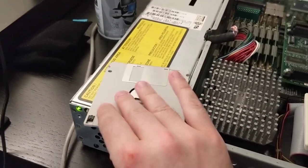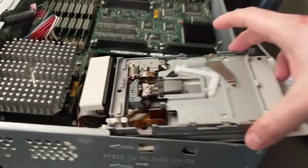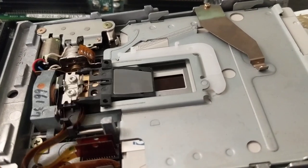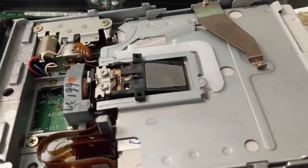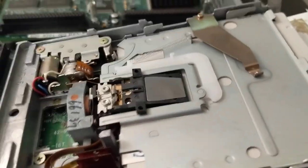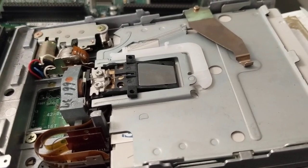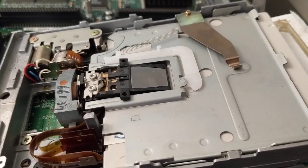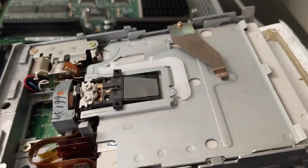I don't know how it detects which kind of media this is. Now, remember I said it has that fine control for the head location. It will actually seek to the end and then use the fine control to try to dial in the location of something, going back and forth over and over again. Eventually it goes to full extension backward and forward, making this horrible screeching noise. Whatever it's looking for, it can't find — I assume the heads are not aligned.